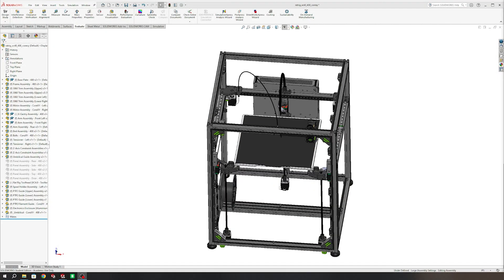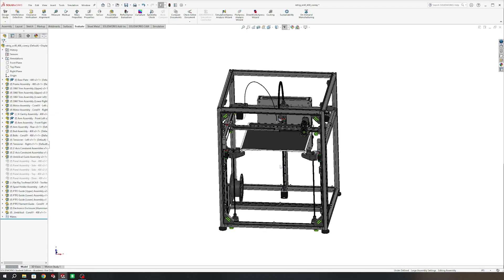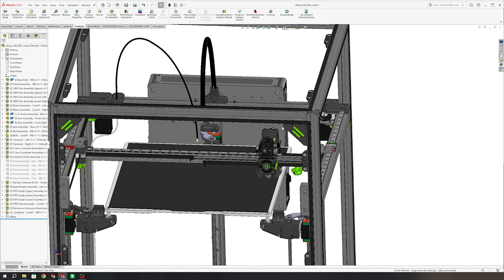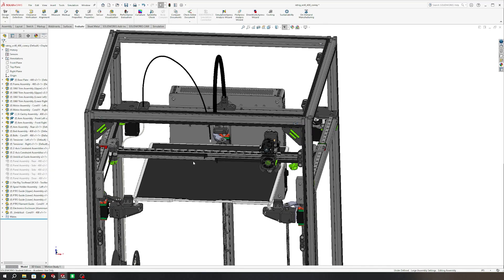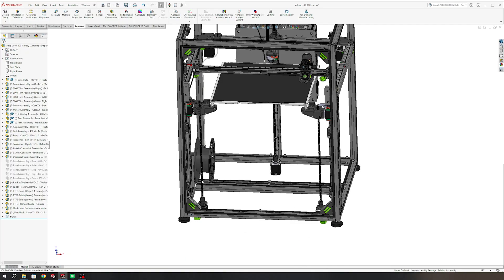Here is the V-Core 4. The RatRig team actually provides the full CAD file, so I was able to use this as a great reference when I was designing my own. I kind of took certain parts of it and modified it to work with mine. This one here uses 3030 extrusion, but the printer that we have uses 2020, so there were a handful of changes we needed to make.